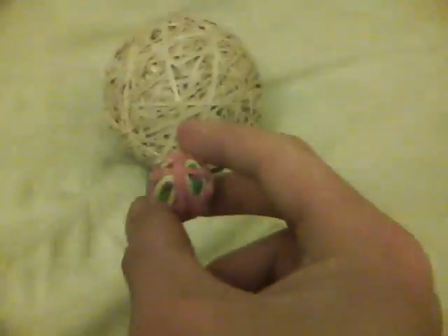I undo the rubber band ball, transfer the rubber bands - take the rubber bands off the smaller one, put them on the bigger one. I'll take this small one and quickly show you how I make this big one grow.